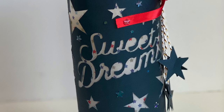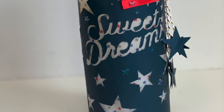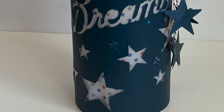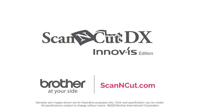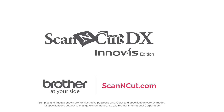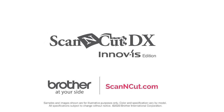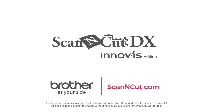And voila, we have our finished nightlight candle. I hope you've enjoyed this simple project with the Scan and Cut DX. Be sure to subscribe to the Brother YouTube channel, and always stay tuned for more because we're always coming back with fun new projects and ideas to create with your Scan and Cut DX.